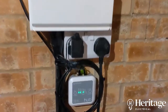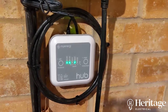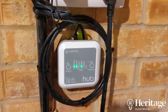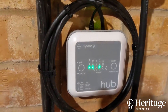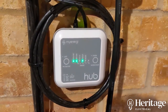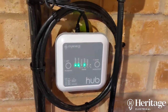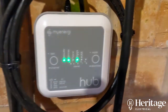Here's the myenergi hub. The setup is fairly straightforward — it just needs power and a data connection back to the router in the house. The LED on the left indicates you've got power. The server light indicates it has a data connection. When you first power the hub up it goes through a setup process automatically — you don't have to do anything; it just automatically connects to the server.